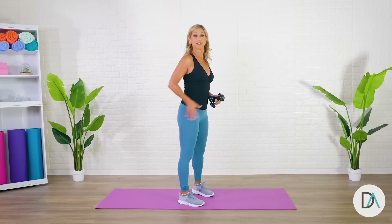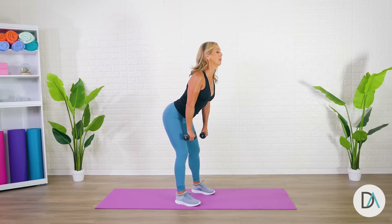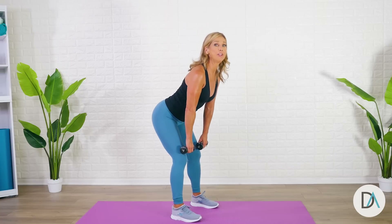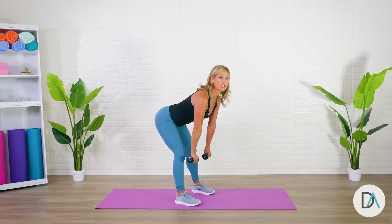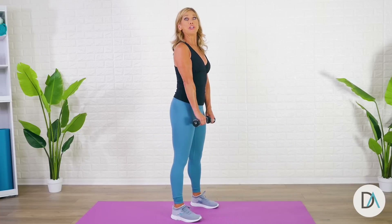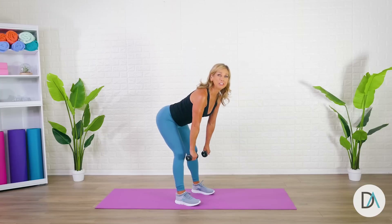One of my favorite exercises to reshape that booty is a deadlift. Let's make sure you're doing it correctly — keeping your knees slightly bent, chest comes forward, good posture, buttocks go back. Keep the weights close to your thighs and pull it back up and squeeze the buttocks. Notice how close the weights are to the legs. These are so good for the back of your buttocks and your thighs. Notice my back is strong and straight, and pull up using the back of your thighs and the buttocks.